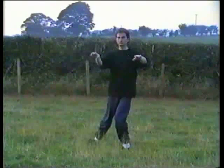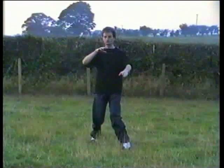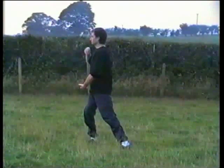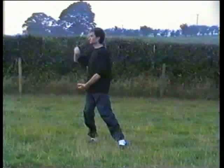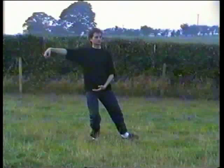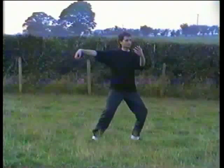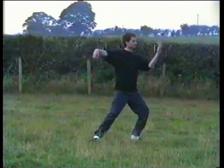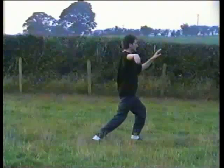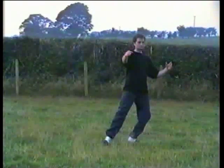Turn to the left, turning on the heel of the right — arms stay in the same relationship to the body. Turn back to the right as you shift the weight to the right, hold a ball. Form a beak with the right hand, turn on the ball, beak goes out to the corner, left hand below your navel. Step with the left keeping shoulder width, shift the weight — left hand goes up, turn the hips back, toes at an angle 45 degrees. At the very last moment the left palm turns forward.